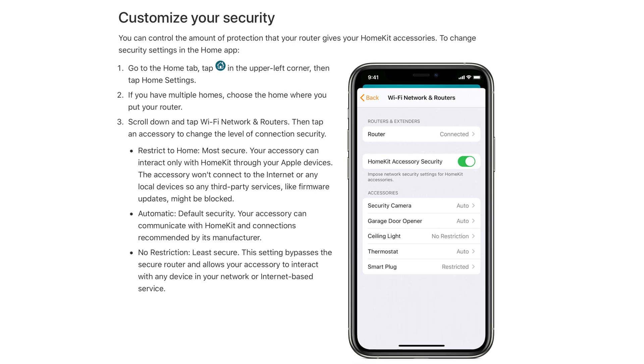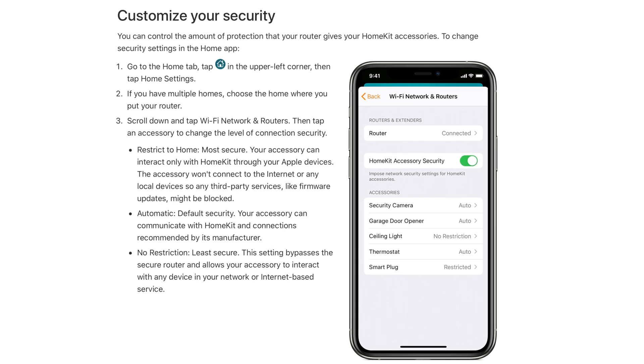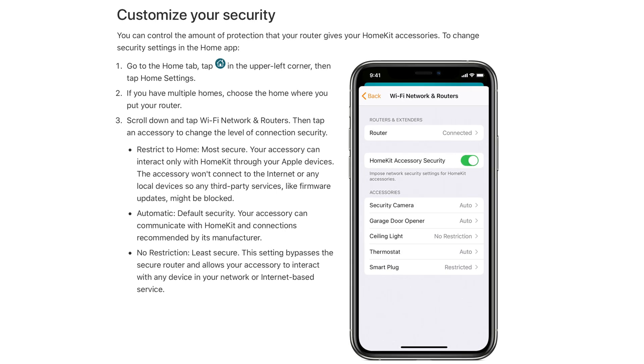For those of you that have HomeKit homes, you can get a HomeKit router, which makes it really easy to control exactly which HomeKit device can do what on your network. You can choose between full internet access, limited network access, and basically no internet access at all. There are only a couple of routers that support this at the moment, but as smart homes get more and more popular, more devices are going to have these smart home specific options in their settings.